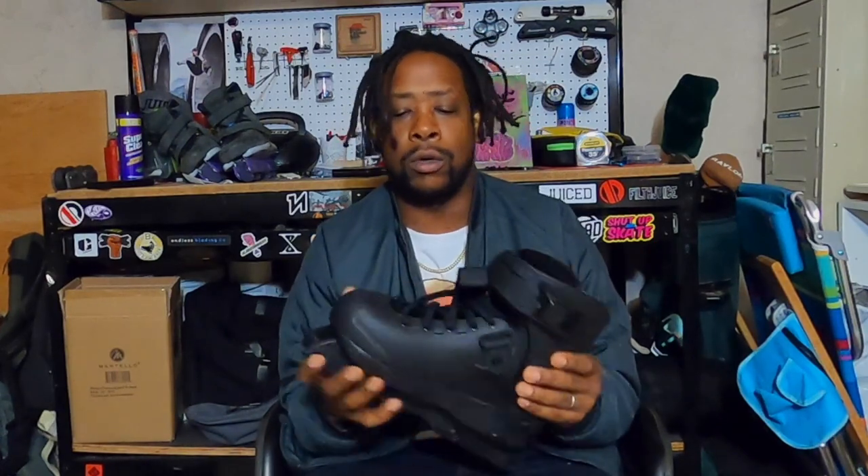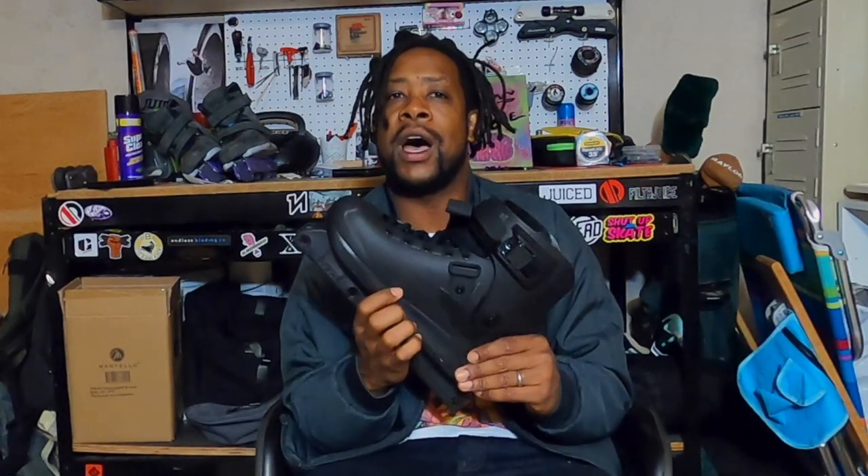I don't know much about the type of plastic yet or the fit. I'm a 10.5 in sneakers, so about a 28.5 length, which puts me at the farthest end of the size 10 shell. If you're a 10.5, measure your feet before you cop this size.